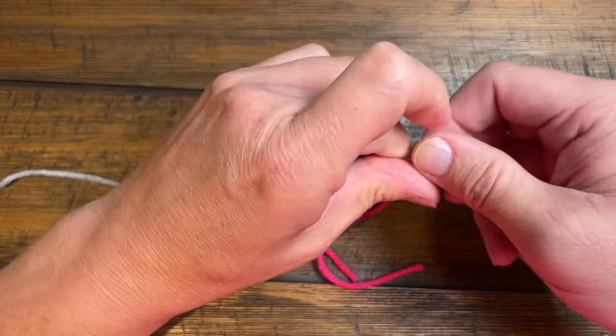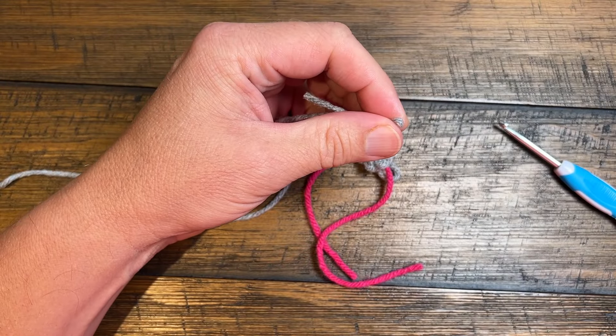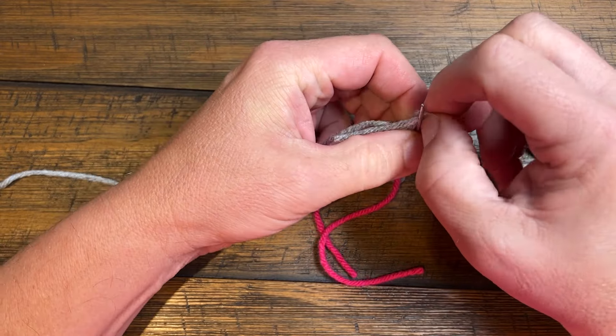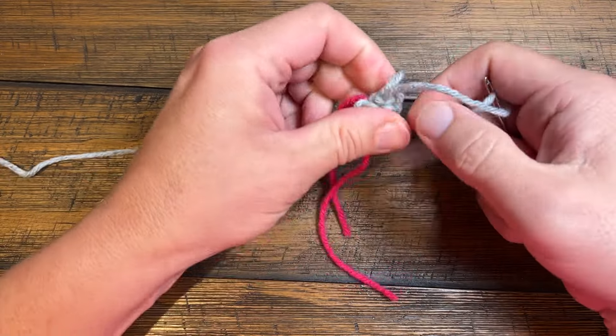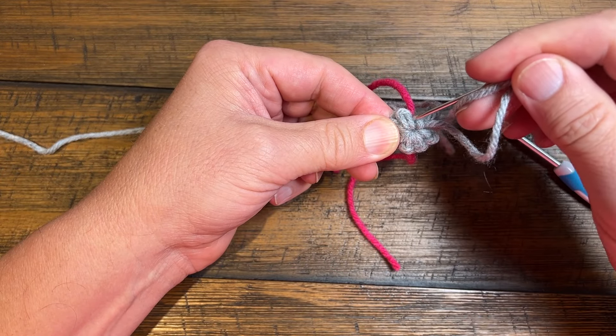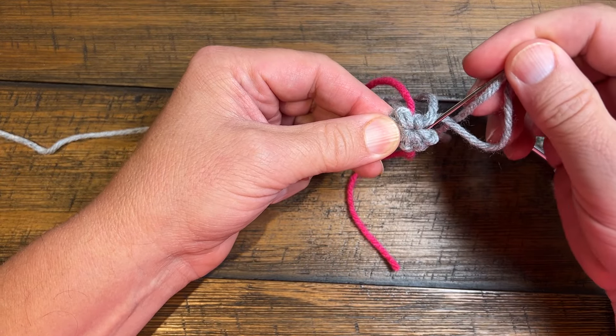So we're gonna just put this onto a tapestry needle and we need to secure this. If you do not secure this, kiss your ears goodbye because they will not hold. So you need to come out of this area here — it's gone around coming out. So you just want to continue to go around.